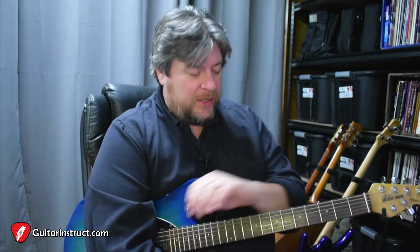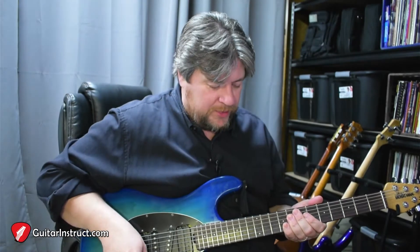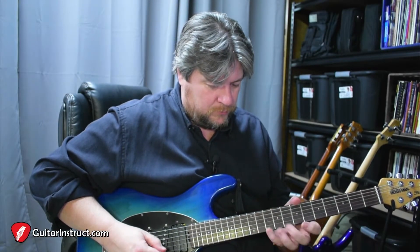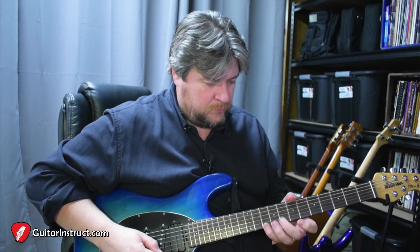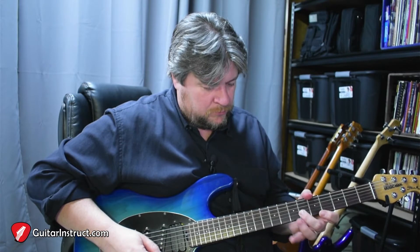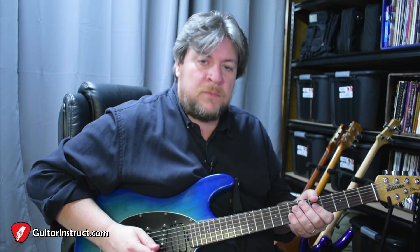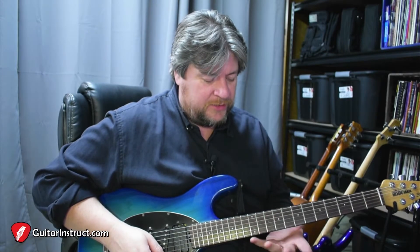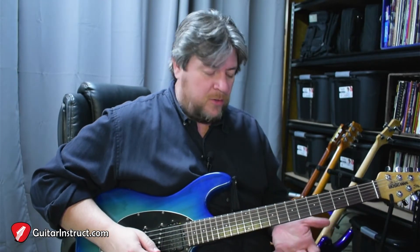So I've got this little arpeggio lick. Let me demonstrate it right quick. All right, now let's break it down. So what I've got here is four arpeggios.